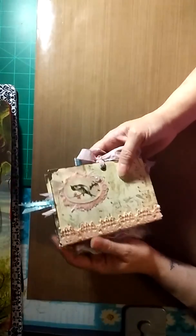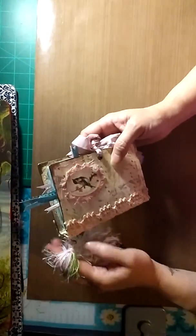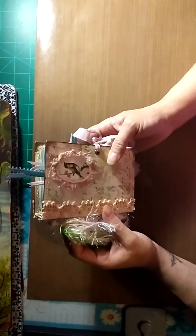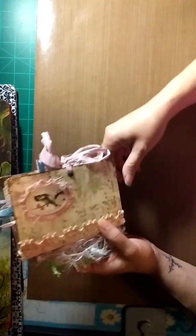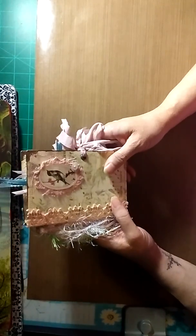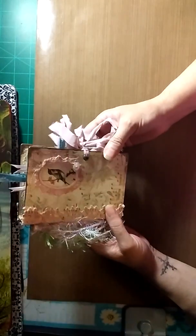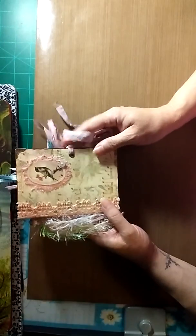I hope you enjoyed it and thank you for watching! This will be listed in my shop — it's opening on August 27th and the name of my Etsy shop is Subi Juju Crafts. I hope to see you guys there — talk to you again later, bye bye!